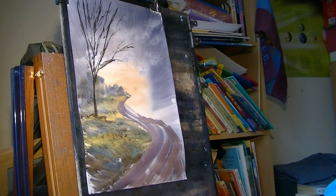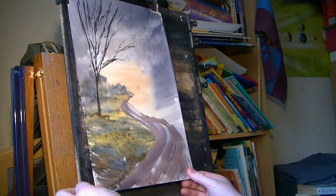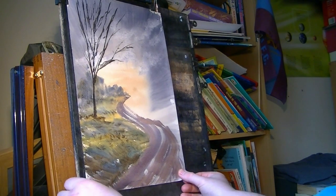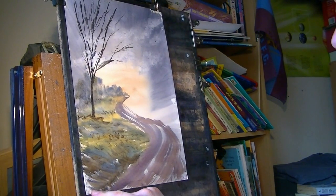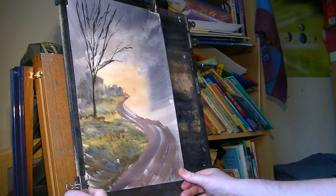Paper has stretched again slightly so I'm just going to pull it tight again. There's a bit of blue tack under there so that's how that bit's staying down.